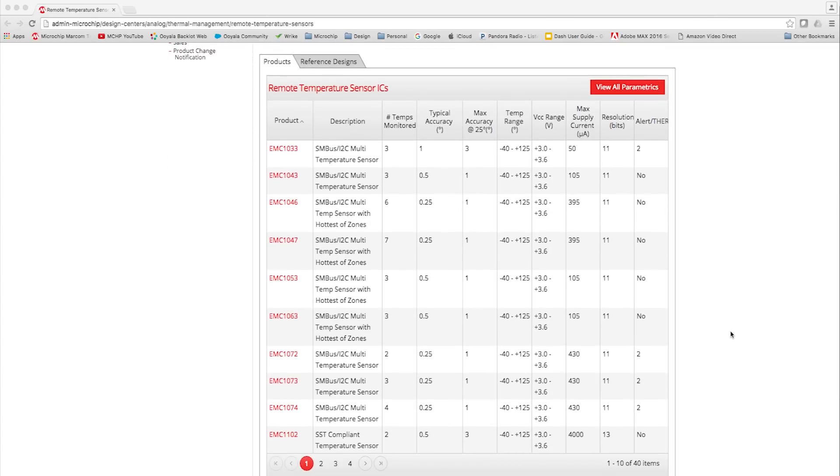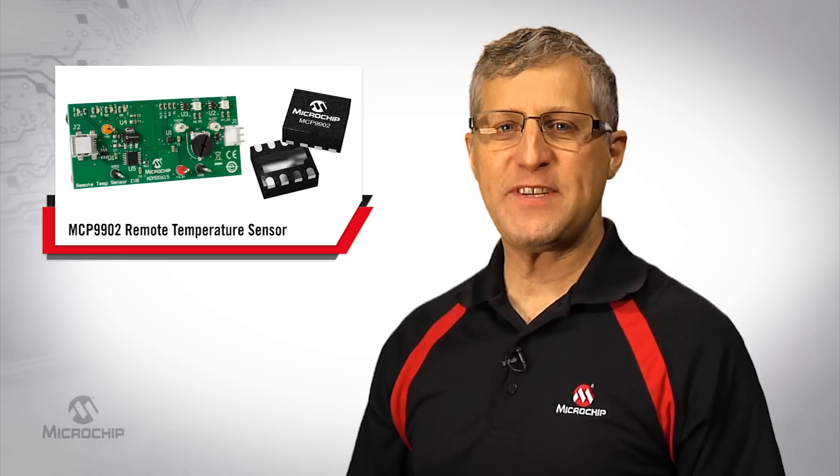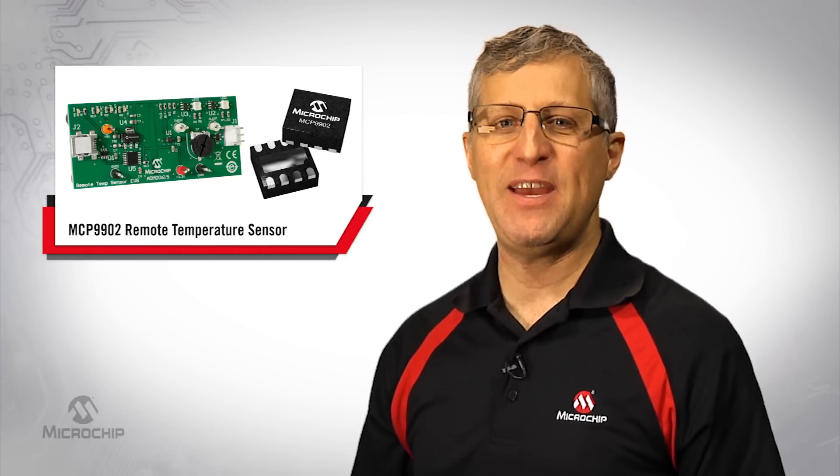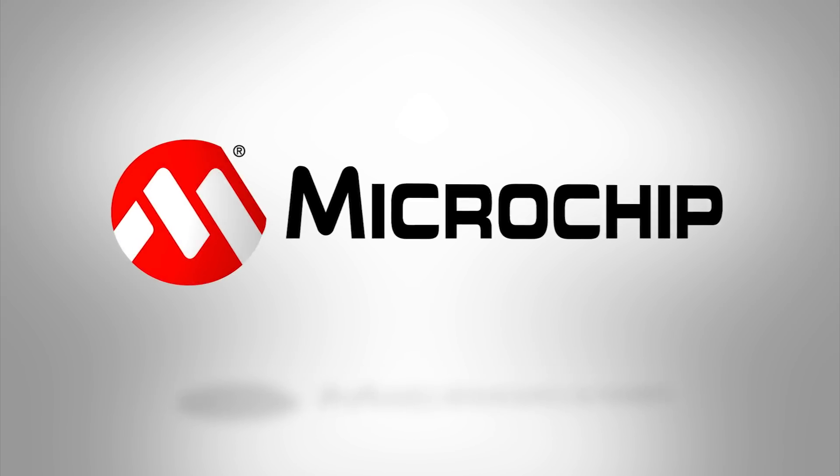Here you'll find product data sheets for the entire remote temperature sensor portfolio, including the MCP 9902. Thank you for taking the time to learn more about Microchip's remote temperature sensors and the MCP 9902. For additional information, please review the product page at microchip.com/MCP9902 or contact your local Microchip support. We'll see you next time.